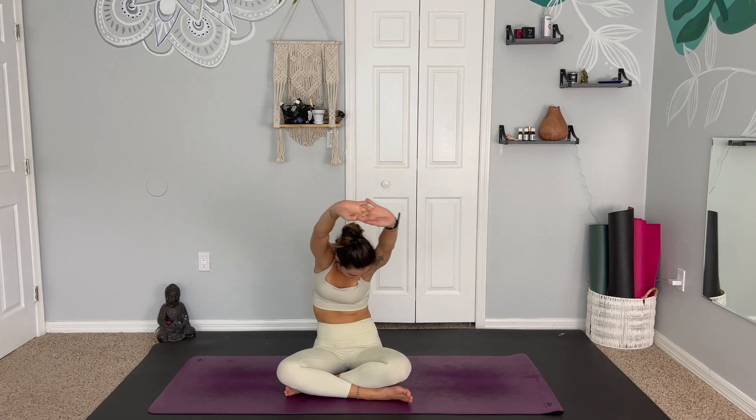Opening up through the thoracic spine. Maybe we hear some back cracks — totally normal. Moving with the breath, making sure to even out both sides before releasing the hands down by the sides. Take the right hand to the left ear and gently find a neck stretch. No forceful movements, moving with care and intention. Exhale to release and switch sides, making sure to drop the shoulder down away from the ear. Remembering to create as much space in the body as we feel the space around the body.